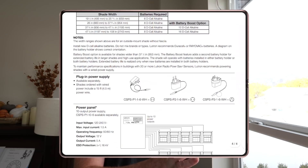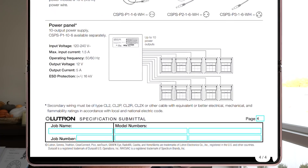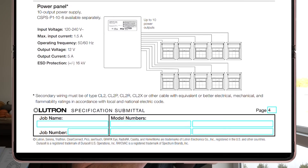Looking at the Serena roller shades product detail page, it talks all about the shades. If you scroll down past the battery options and plug-in power supply, you reach the power panel section. It says there can be 10 windows per power panel. A small asterisk notes that secondary wiring must be type CL2, CL2P, CL2R, CL2X, or other cable with equivalent or better electrical, mechanical, and flammability ratings in accordance with local electrical code.